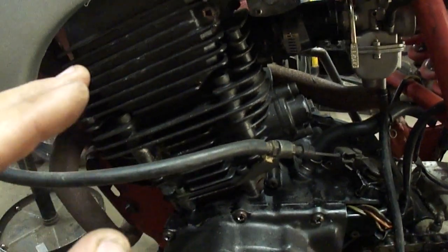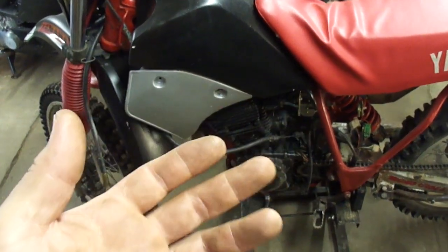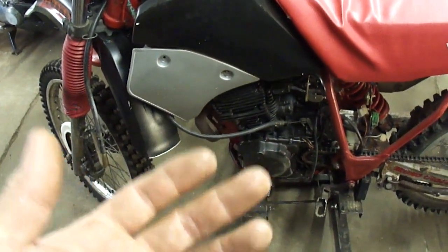What I need to do is get the gas tank and the seat and stuff off of there. And the first thing I'm going to do is check to see if it even has spark, and go from there.